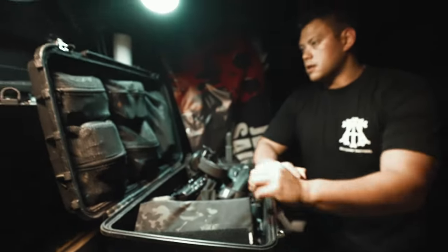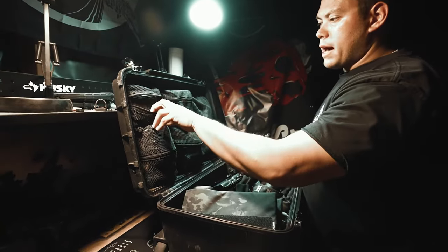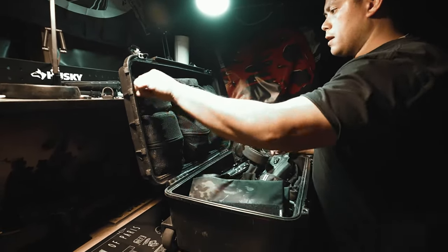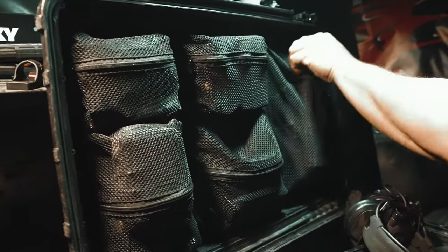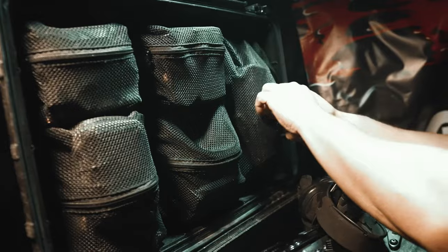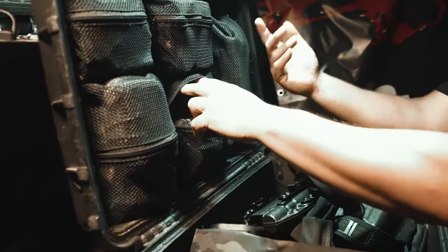So the actual case itself — up top here I keep spare batteries, the Thyrm CellVault, and my Shooter's Global timer. In this pouch I have my rifle mags; I'm able to fit five or six rifle mags in there. And here I have all my pistol mags.